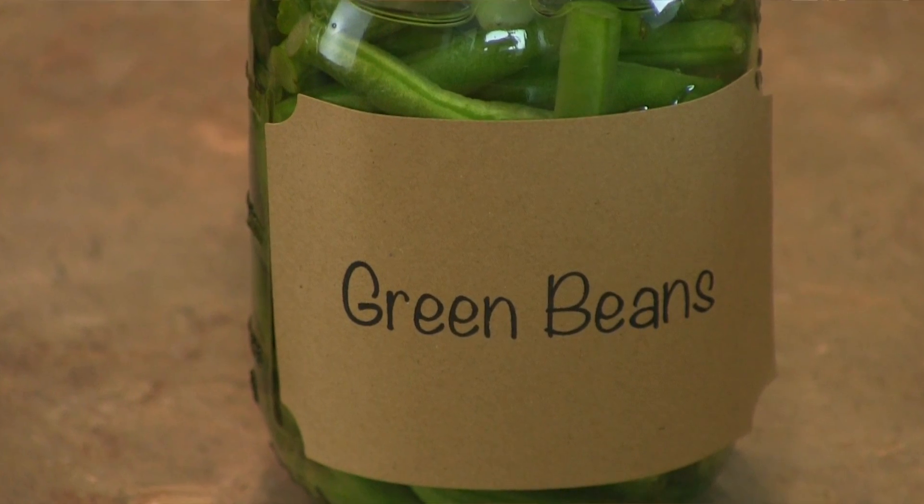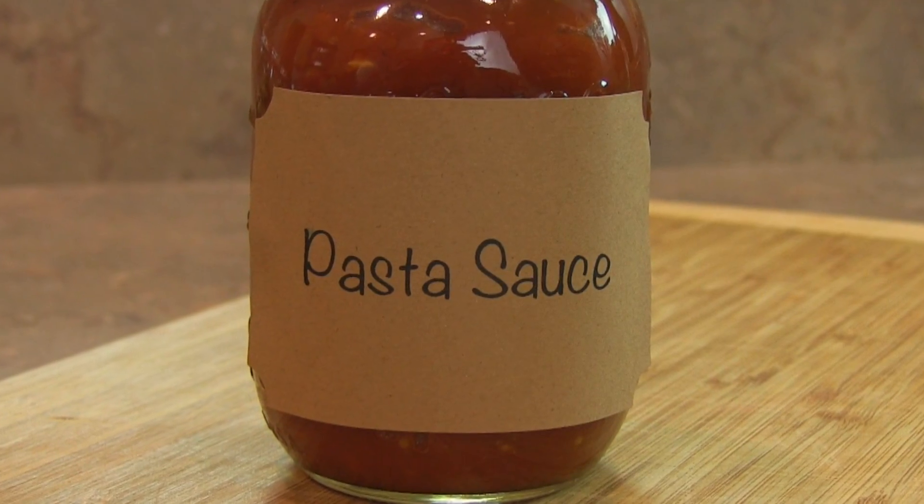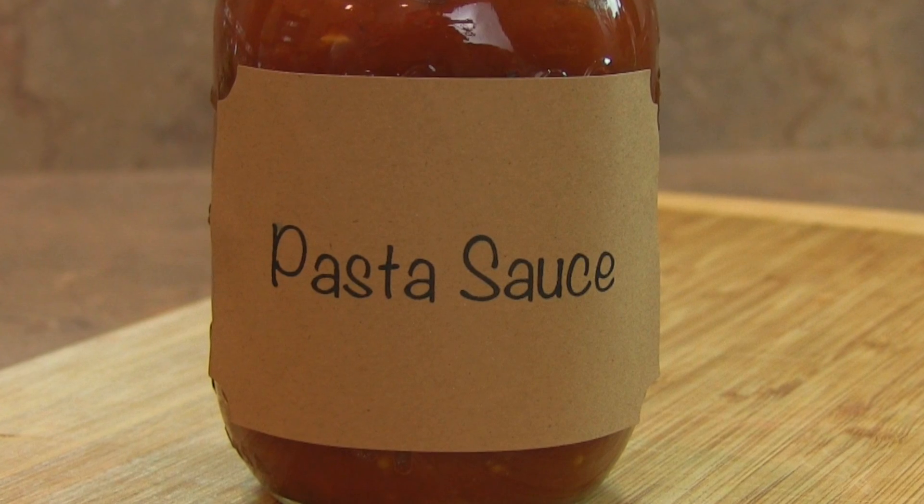Second, be mindful of the additives in your canned items. For example, green beans can actually be canned without the use of salt. Pasta sauce is another great item to can — it's often times used with sugar and salt when it's really not needed. You actually can use a lot more helpful items such as peppers, onions, fresh garlic and fresh spices to flavor up your sauce.